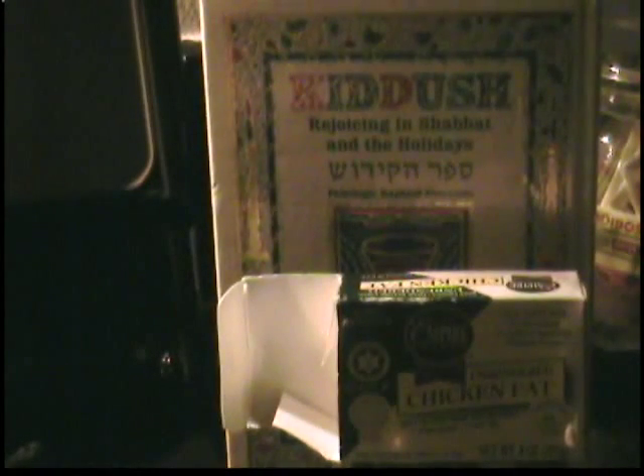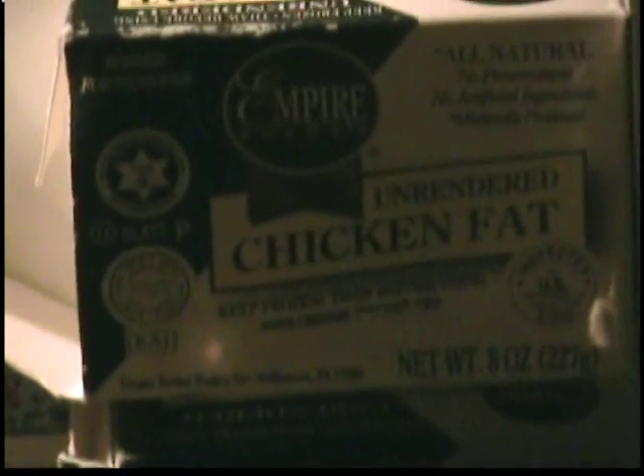Tonight, we will be learning about how to cook chopped liver. The first thing that we need is chicken fat. I have put in one full pound.